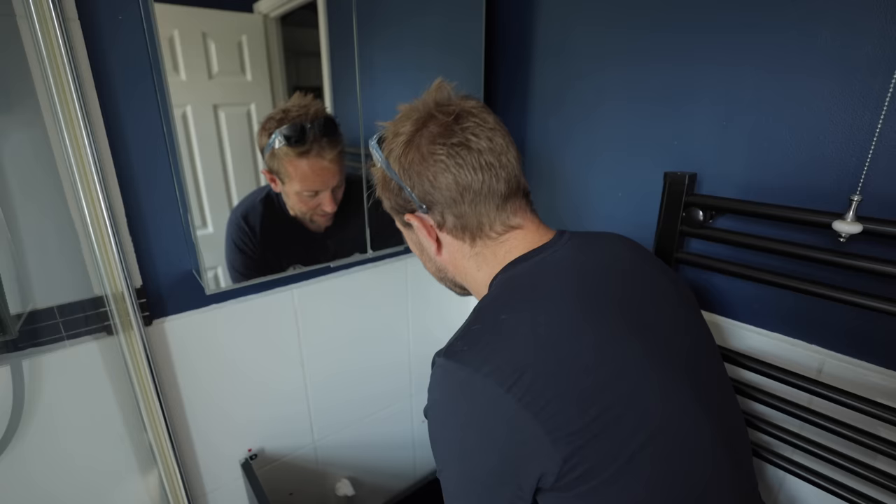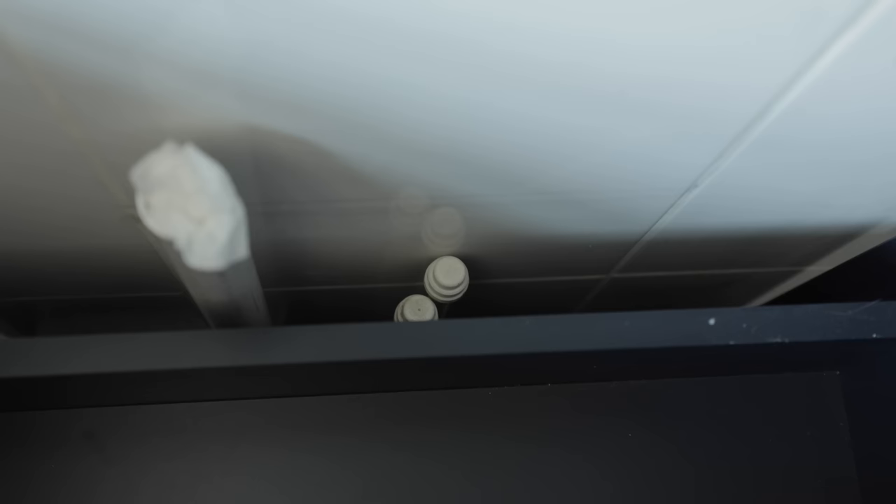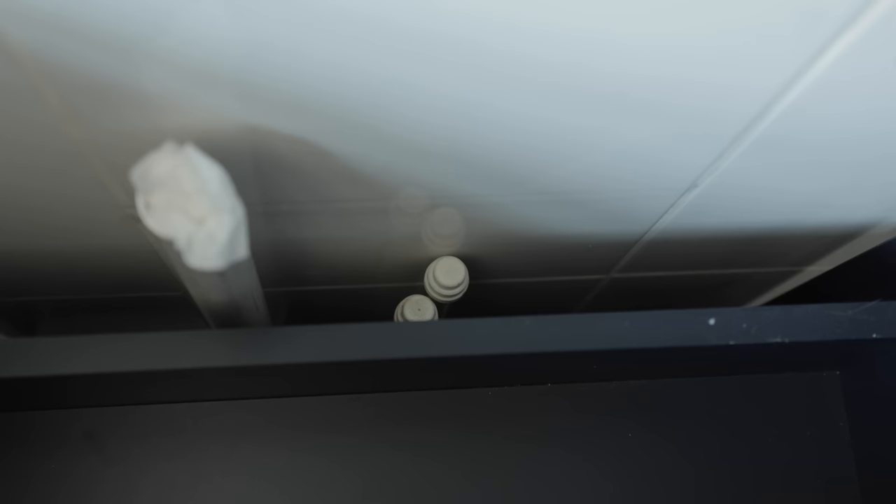Lee has very kindly already drilled the holes that are gonna hold his vanity unit back, even though I'm not sure that red plug's quite fixed. Lee, bad boy. By the way, Lee's done something that most customers never do — he sent me a little video telling me what I was gonna come up against when I got here.